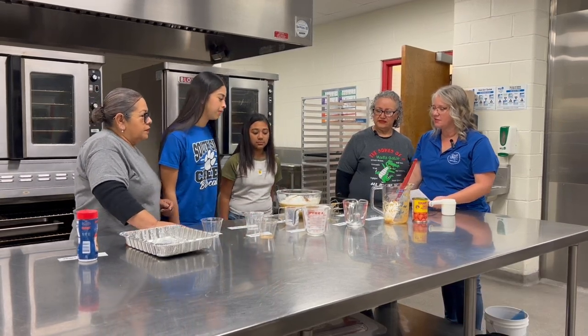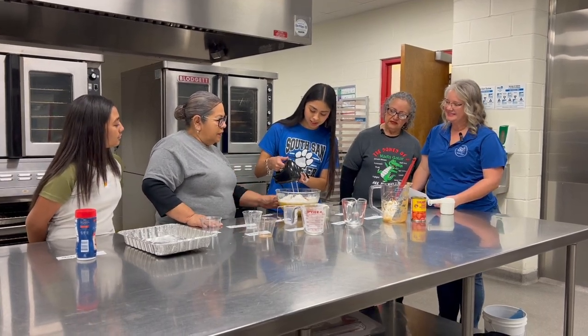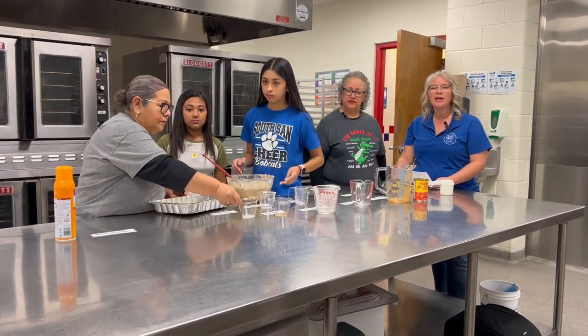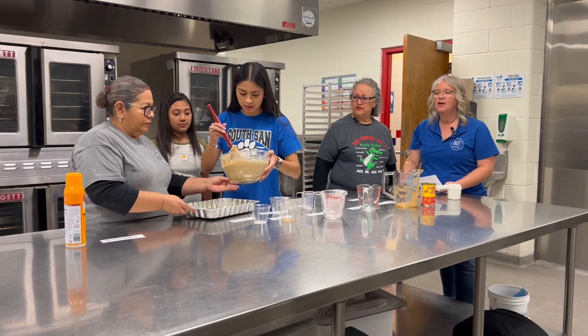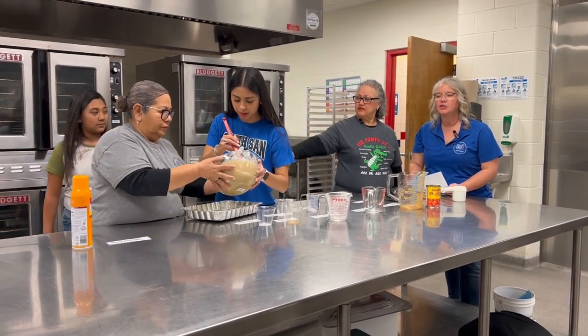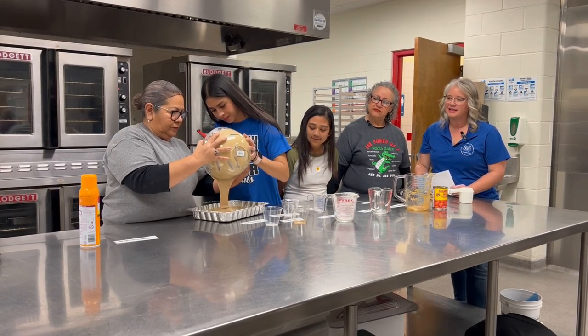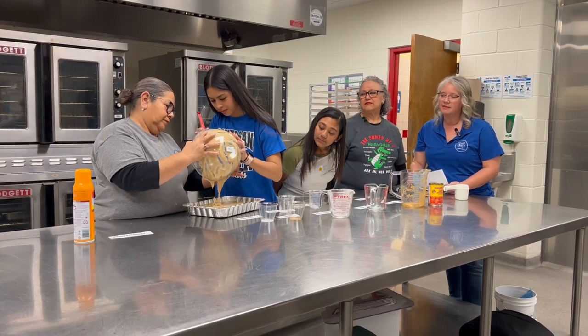Now we're going to mix all of those together. The next step after it's all mixed is to pour it into our prepared pan. We've sprayed it with non-stick cooking spray. We're going to get our batter in the pan and put it in the oven.